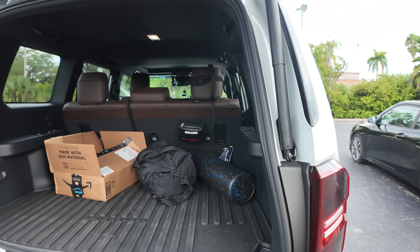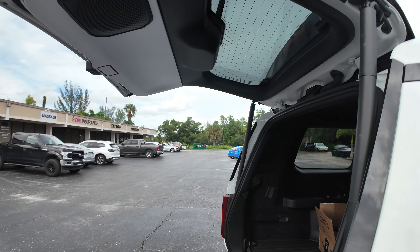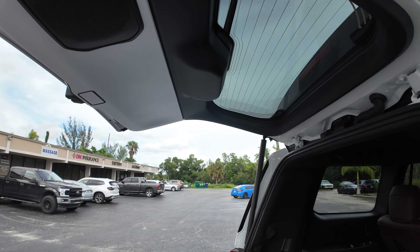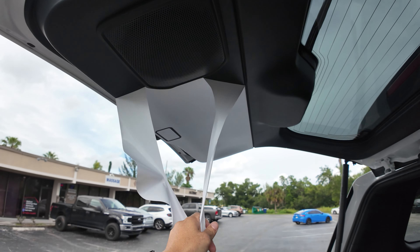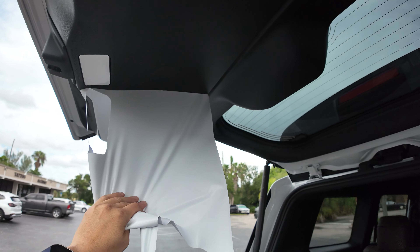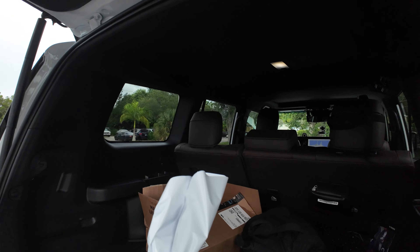I'm going to use interior detailer and a microfiber to clean this entire area, and we're going to have lots of StickerFab application fluid because this material is really super sticky — I probably should take it off as soon as possible. As soon as you start pulling it off the backing, start spraying it, because you don't want it to stick to itself.